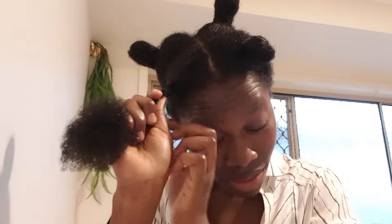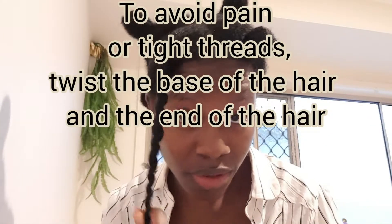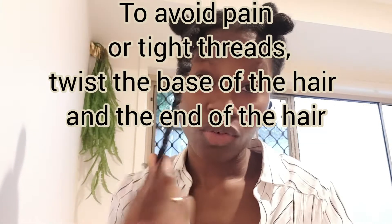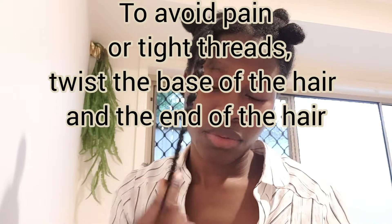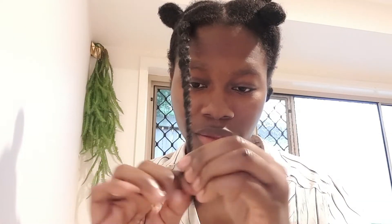Because I have heard a lot of people complain about pain — that is why they do not like African threading methods. So to avoid all that, twist it at the base and twist. When you finish, right here, because unraveling is another problem, so divide the hair and twist.